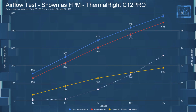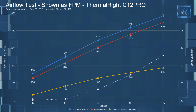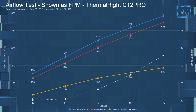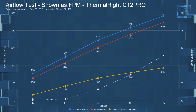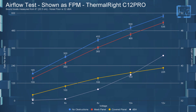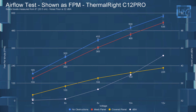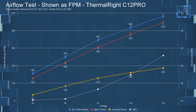Now on to the airflow testing. At four volts with no obstructions, it had an FPM of 185; with the meshed panel, an FPM of 155; and with the covered panel, an FPM of only 40. Jumping up to 12 volts: with no obstructions, it had an FPM of 580; with the meshed panel, an FPM of 535; and with the covered panel, an FPM of 225.